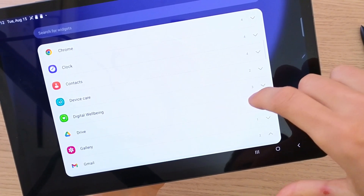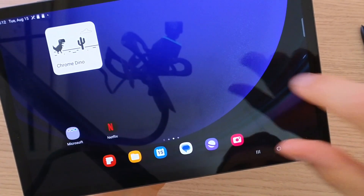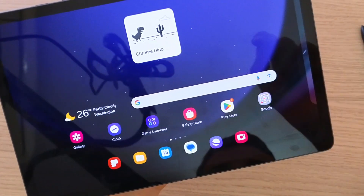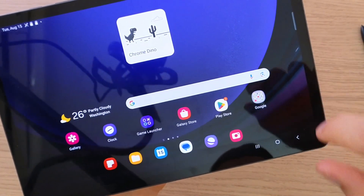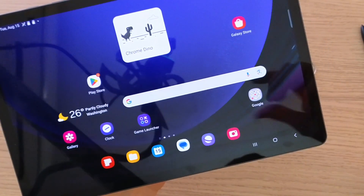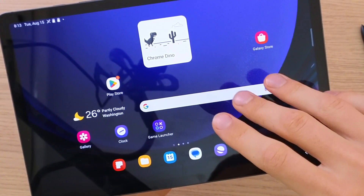So let's say I'm going to add something from Google Chrome, like Chrome Dino — and look at this, here we have it. To transfer it somewhere else I'll just take it and move it right here. You can also move all apps here — let's say Galaxy Store I'll move here, Play Store I can move here. So you can play around with it and optimize your home page as much as you want. It's not just widgets; you can manage applications also.